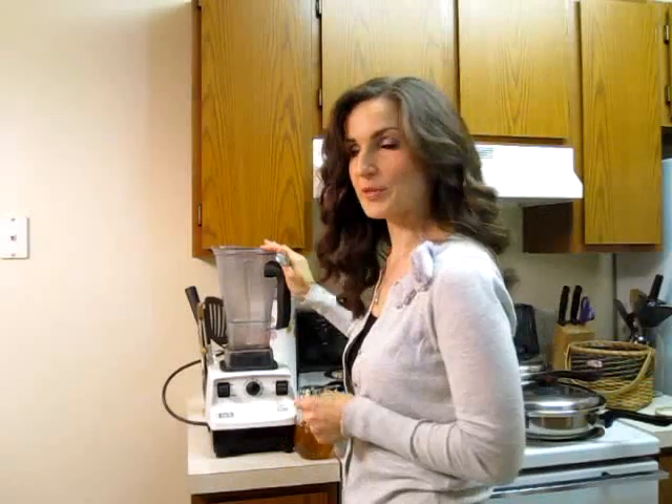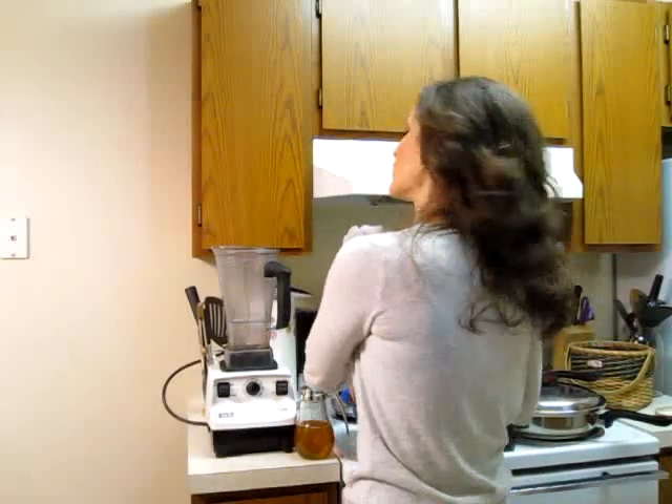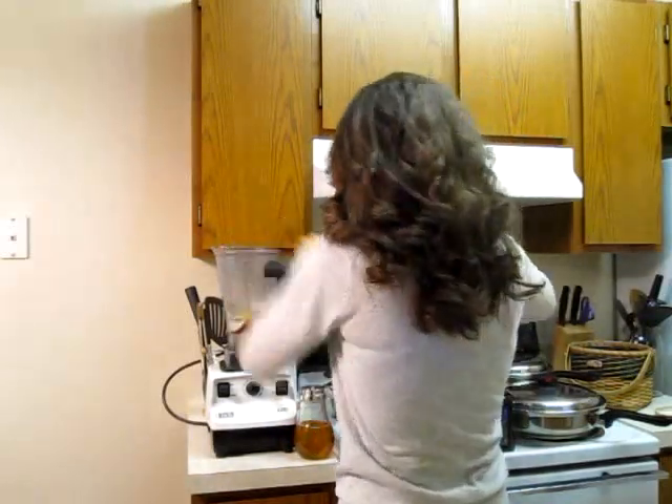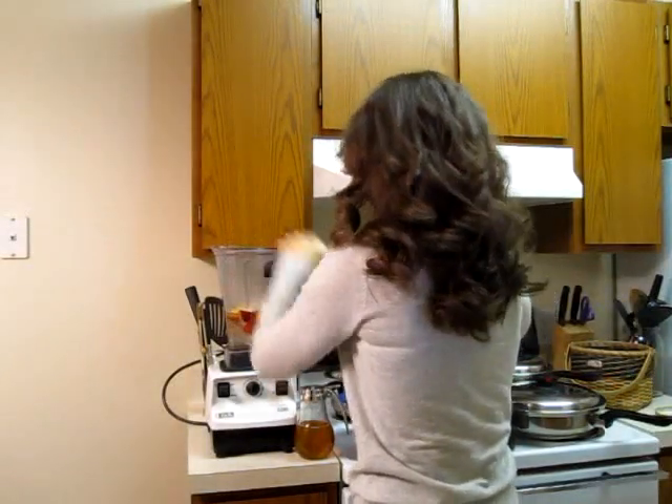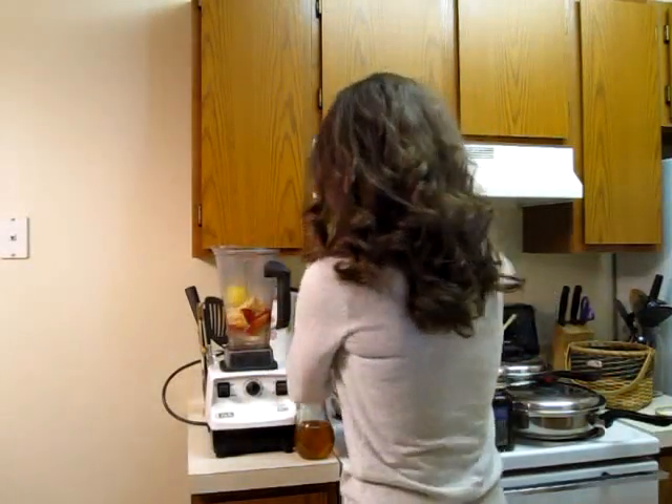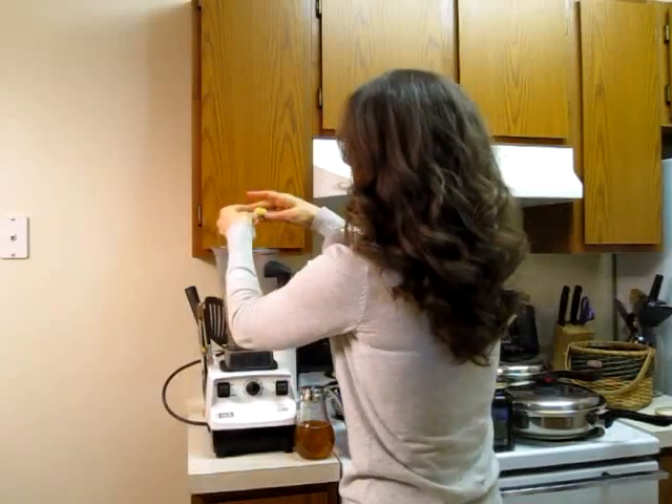In my blender I have just over two cups of water ready. I am going to use one apple that I sliced and cored, and one orange. That is for my fruits.